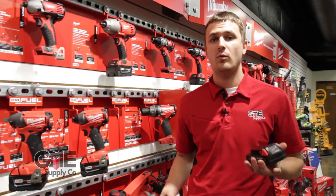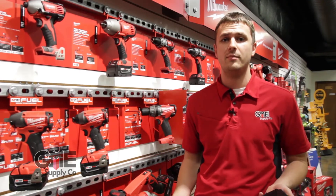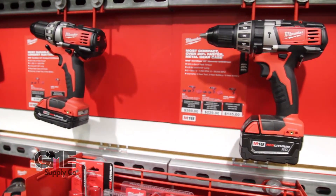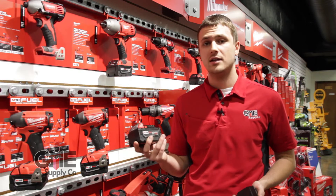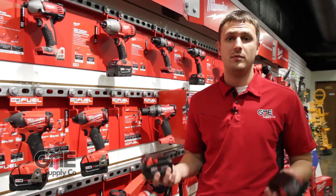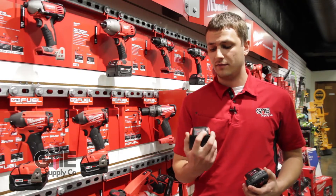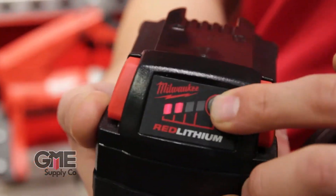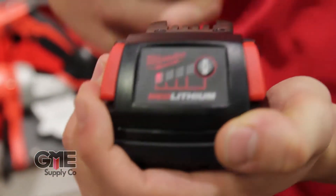Powering the M18 line, we have Milwaukee's Red Lithium battery packs. They're the most durable battery packs on the market and have been recently redesigned to charge faster and last longer. They come in two different varieties — your standard and your extra capacity, which will last up to twice as long. Either option can be used in any of the M18 line, and they even come with a cool gauge on the front. Push a little button and it'll show you exactly how much charge you've got left based on a four LED light system right on the front.